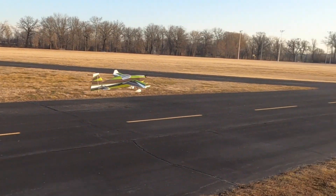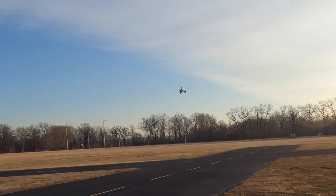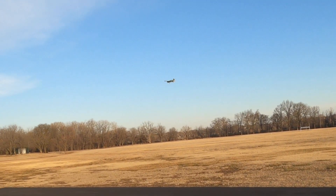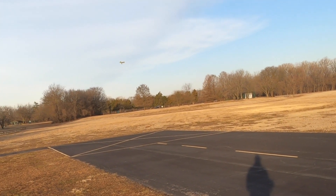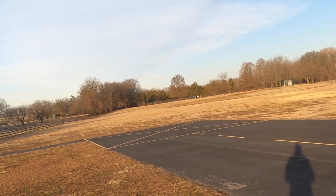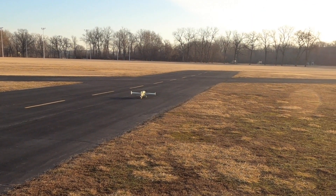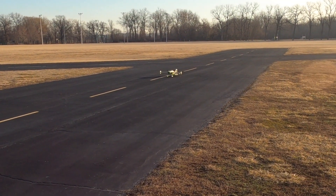At least a couple of test landings. What a floaty, floaty plane — it's got about 10% throttle. A little hard on that one, kind of got fixated. That's okay, I think she'll land really smooth once I get used to it.